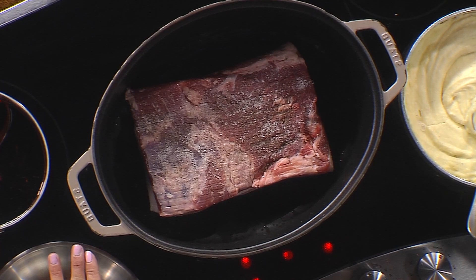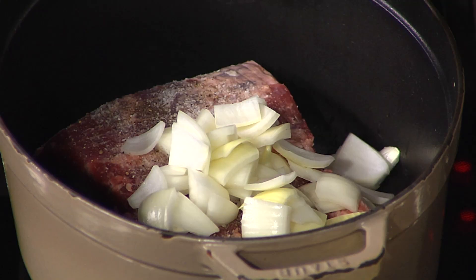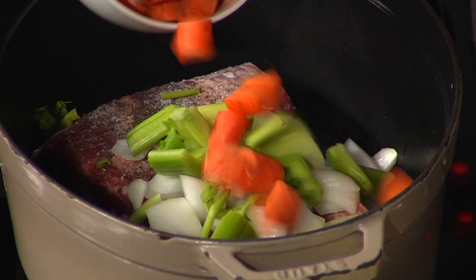Once that sears on that side, we'll flip it over. Then we're going to add some onion — okay, so we'll do a little TV magic — a little celery, carrot, a little bit of mirepoix. You did big and chunky. Yes, because it's going to braise for two hours at about 350.